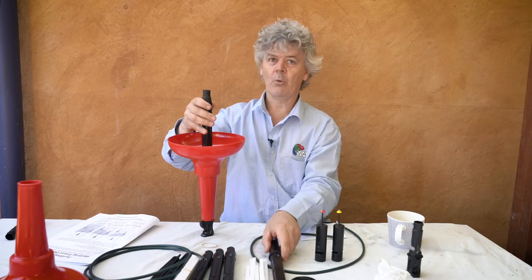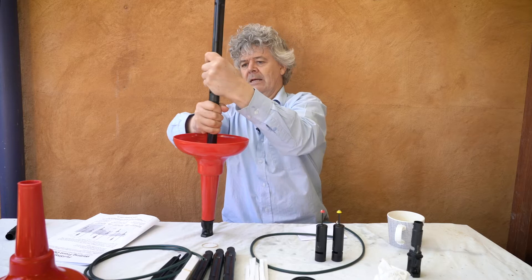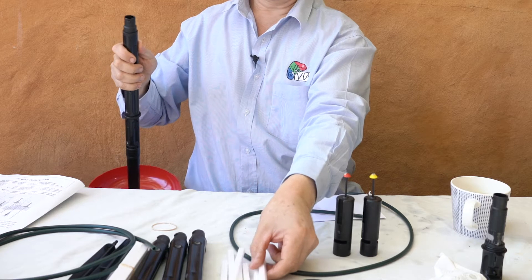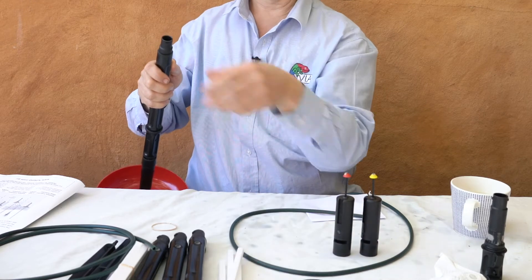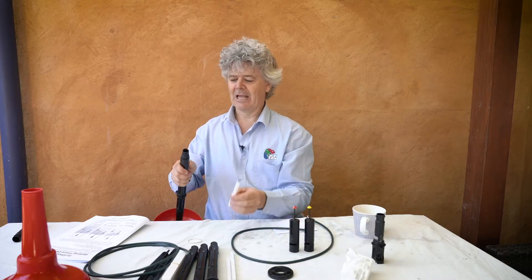Now all we have to do is to add the extensions. We can add another one if we need to, but this is certainly enough I think. And I'm going to drop the floats down the extension tube — one, two, three, four.